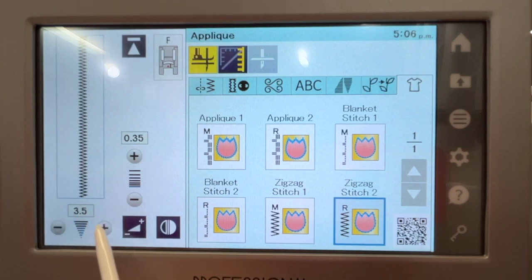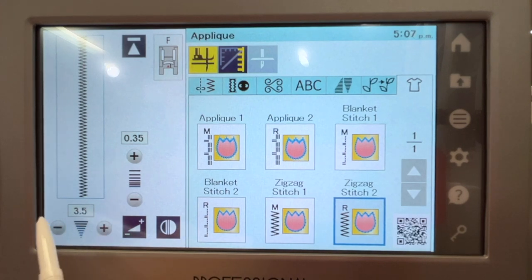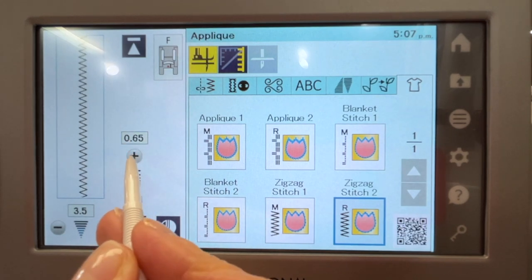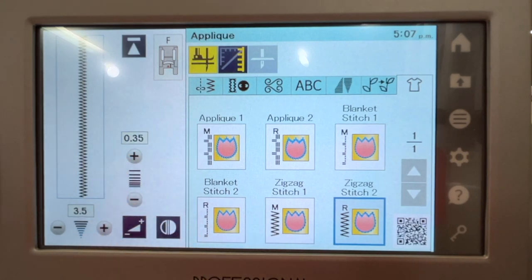I like to start off with the default setting and see what it's doing. Maybe it's exactly what I need, maybe it's not. If I want to make changes to the width, I push either the plus or minus sign depending on whether I want them wider or narrower, and you can see that on the screen. If I want to keep the 3.5 default width but change the length settings, I push plus to spread those stitches out further, or go the other way to make them closer and closer. But first we're going to start with those default settings, practice with those first, and see how they work.